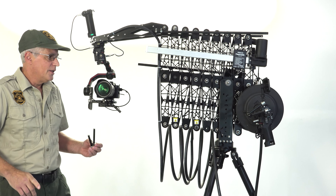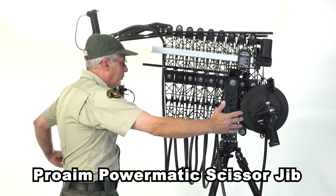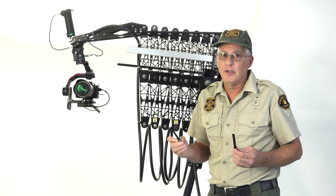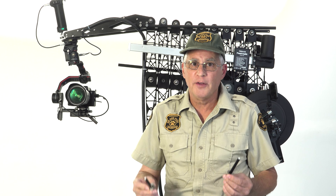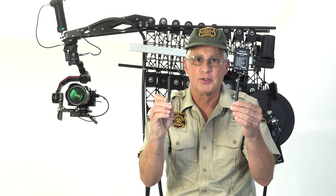This monstrosity is the Pro Aim 17-foot scissor jib. It moves back and forth, but the problem is all the parts holding it together are breaking. When you're on set and you zoom in for your shot and pieces start falling out, you're going to be pretty pissed off. I'm not sure which one of you brainiacs over at Pro Aim came up with the idea for aluminum bolts, but we're going to show you a much better idea.